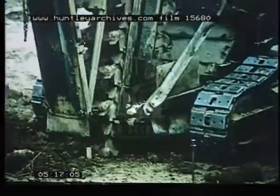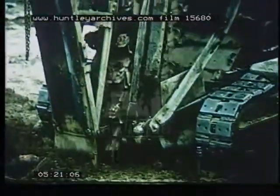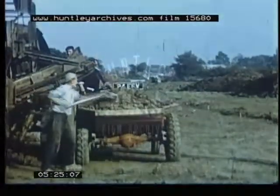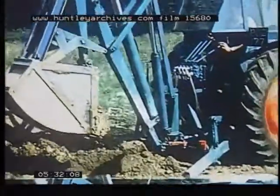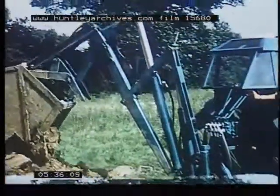We have now seen four different designs of house foundation, all of which will give protection against settlement on shrinkable clay. But how is the choice to be made from among them? In general, it will be on the basis of cost. But the cost of any one of these foundations will depend on the conditions existing on the particular site and on the prices of materials in that locality.